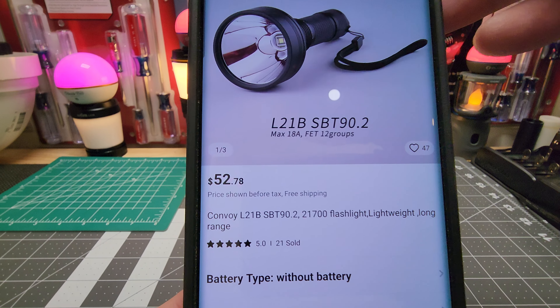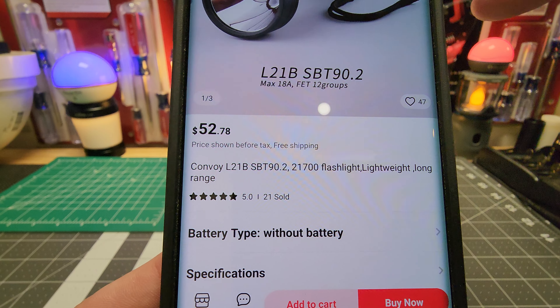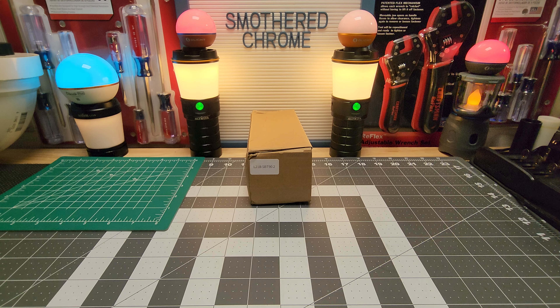This is what I paid for mine — about 48, maybe 49 dollars. Something like that, around 52 bucks. We'll go right to their specs.